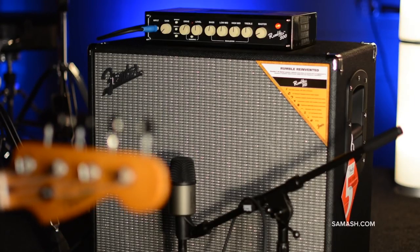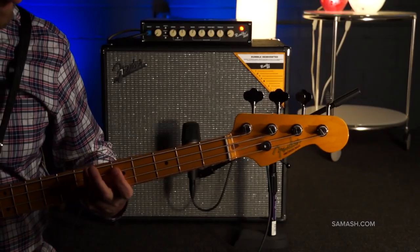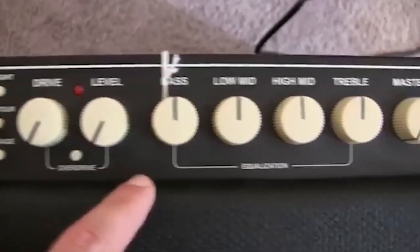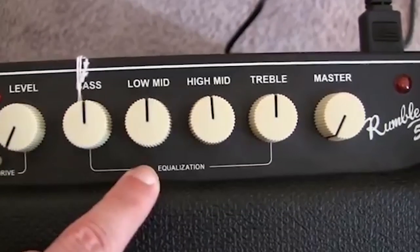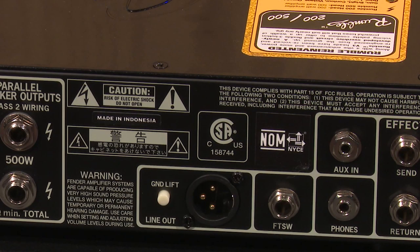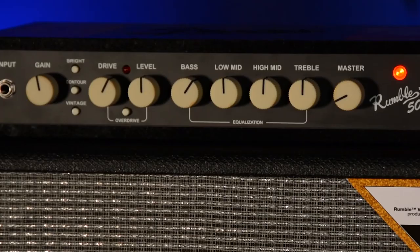Controls for the amp from left to right consist of a gain, selectable bright/contour/vintage voicing, overdrive with drive and level knob controls, 4-band EQ — bass, low-mid, high-mid, treble — and master volume. Located at the back panel are the XLR line out with ground lift, effects loop send/return, foot switch socket, aux in, headphone out, parallel speaker outputs, and on/off power switch. 4 to 8 ohm impedance; use only proper speaker cable.